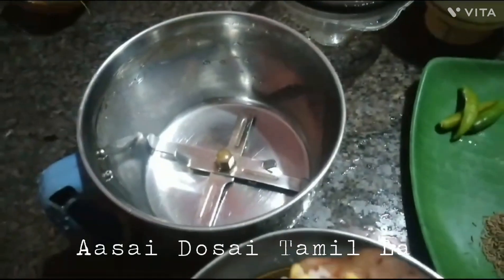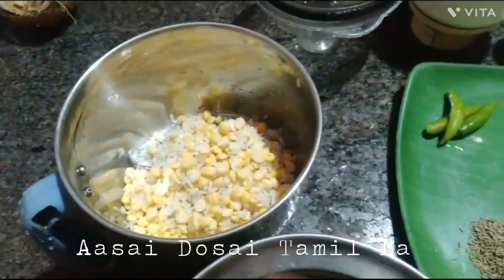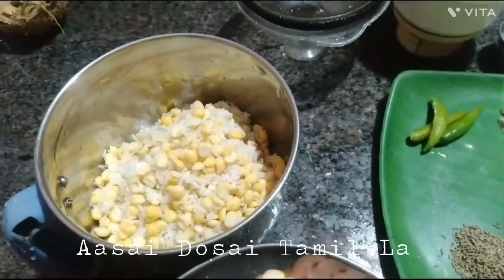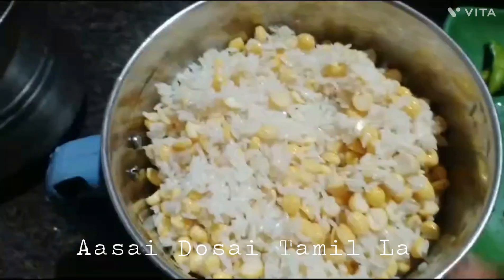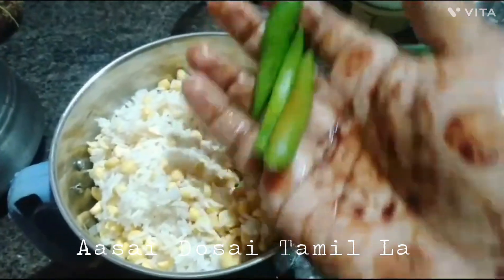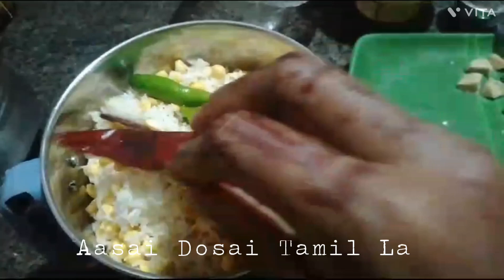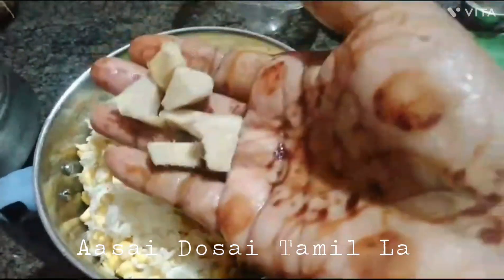Now we're going to insert it in the mixer in a bowl. Once we set the mixer, we'll put the mixer in a bowl for 4 minutes to mix. If you can use the other way, you can use the water.